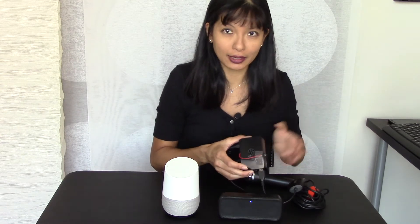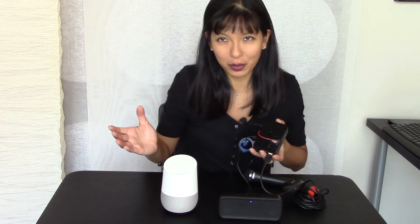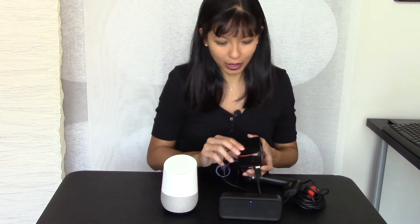So this little device here, I can run it as an Alexa or I can run it as a Google Home. I've already published a video where I compared the Alexa Raspberry Pi to an actual Amazon Echo. And now I'm going to compare the Google Home to my Raspberry Pi Google Home, or Google Assistant, however you want to call it. Let's test them first.